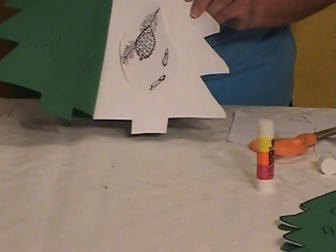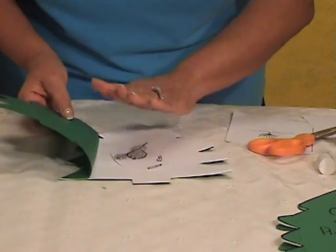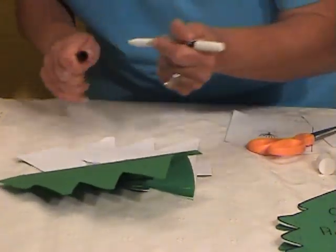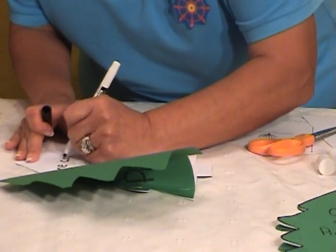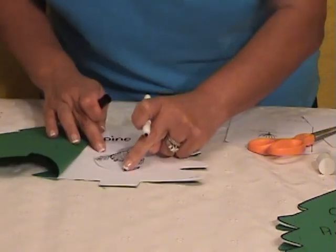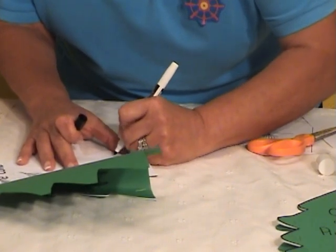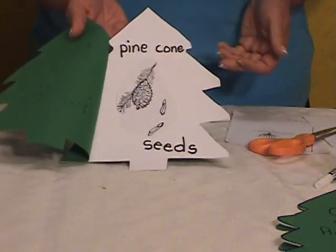There's something missing — the vocabulary word. Very important. The picture connects to it. What is this called? They know — that's a pine cone. So they can write 'pine cone.' They've learned that the seed is inside the pine cone. And what are these? These are seeds. And what do the seeds do? Well, they grow a tree. See how good that looks — the connection. That is awesome.